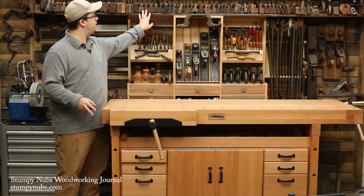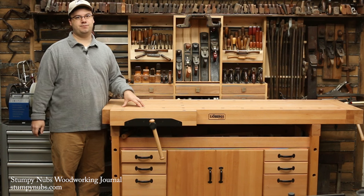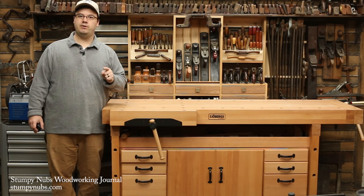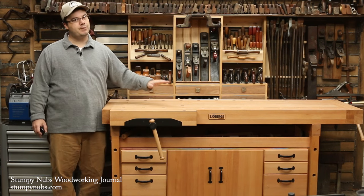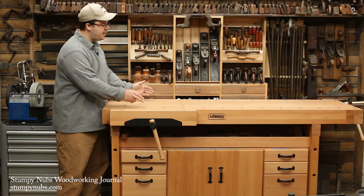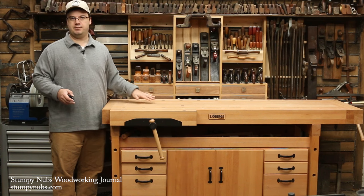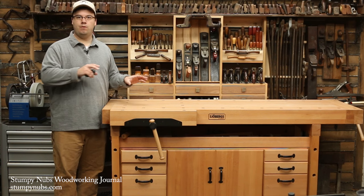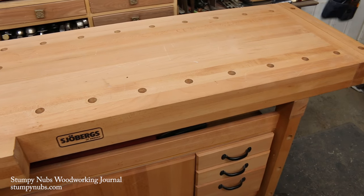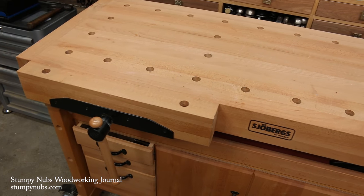Some of my handplanes are more than 200 years old and still going strong, made out of beech. Stability is very important in a workbench too. Besides choosing the right material, the way you construct the top can be a major factor. Most bench tops are made by laminating together narrow boards. This resists cupping when compared to a single slab top. But you want to avoid laminated benches with boards that don't run down the full length of the bench top, because every end grain splice compromises the top's overall stiffness.